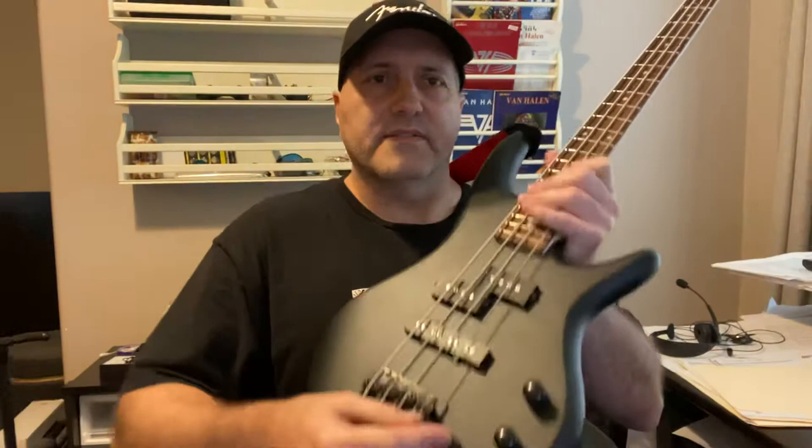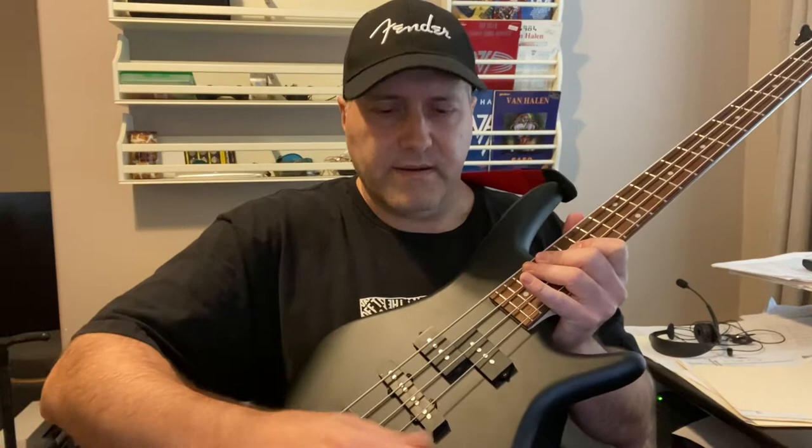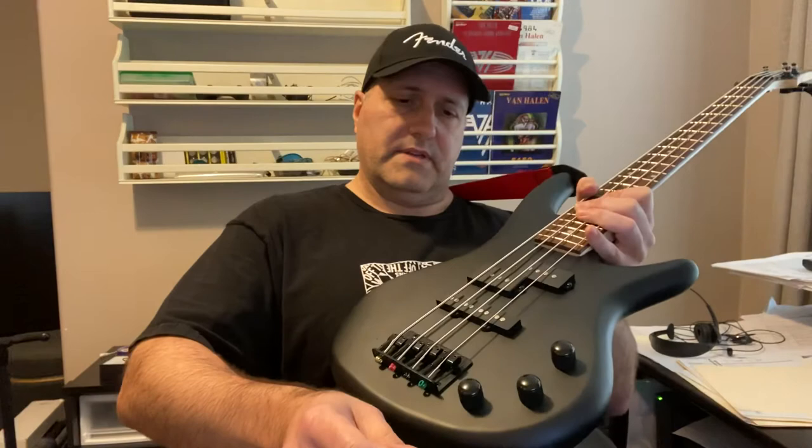For the controls: there's the tone knob, the volume for the bridge pickup, and the volume for the neck pickup. I'm using a Legato wireless system — the inexpensive WS10 for about $30 — going through my Blackstar ID Core 40 V2 amp on a clean setting with the settings tweaked down.